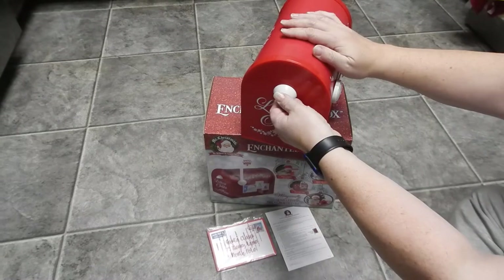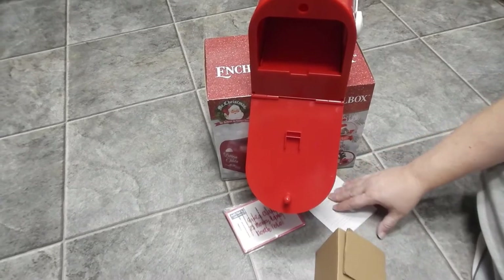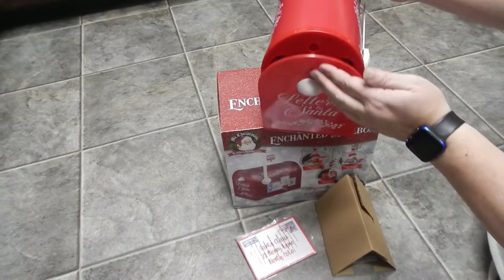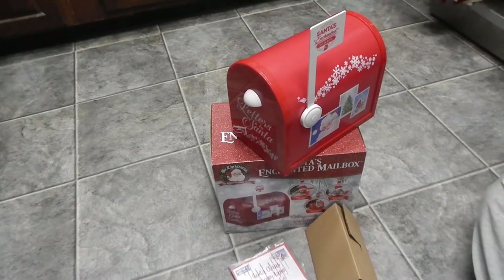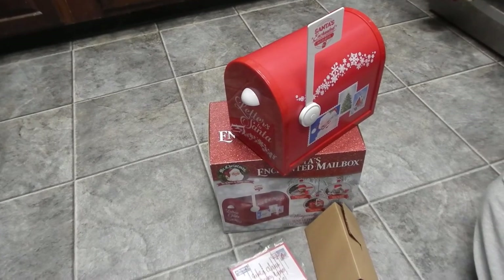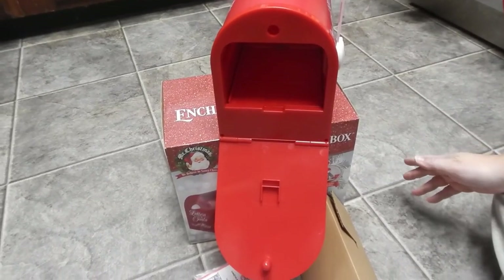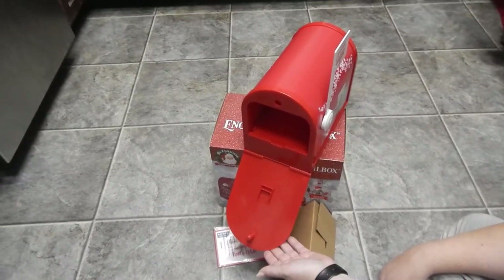So essentially what you do is you open up the mailbox. This is cardboard that's in there to show it's never been used. We didn't want to open up our letters, so we're just going to use our little instruction sheet. Put that in there, close it back up. Voila! Like magic — the letter has now gone off to Santa at the North Pole.